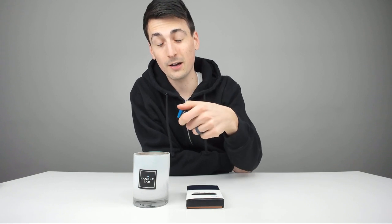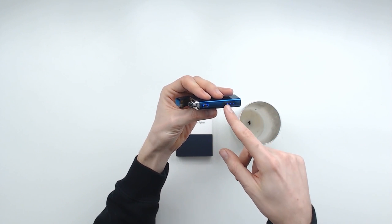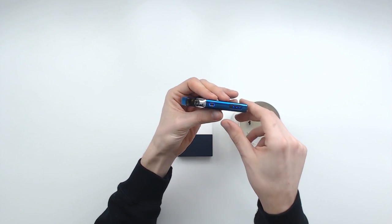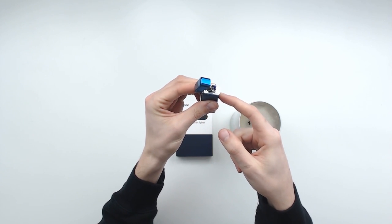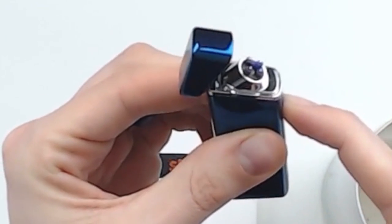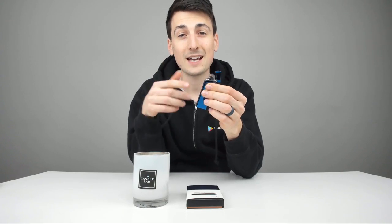I'm back here with the lighter now — what's a review video if we don't actually try to light something on fire? I found this candle. Unfortunately the candle is really far down there, but I think I'll still be able to light it. When you open the lid, it has a power LED indicator showing you the charge, which is really cool. You just push this button and it works. It'll last for seven seconds then shut off — it's got a built-in safety feature.